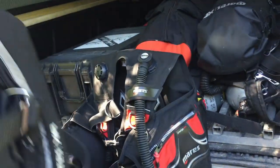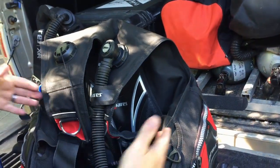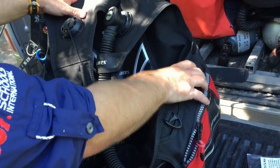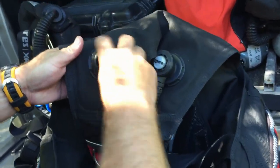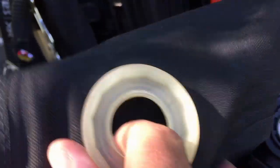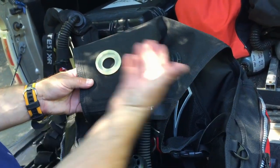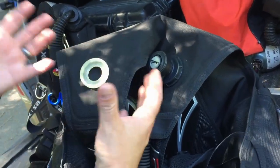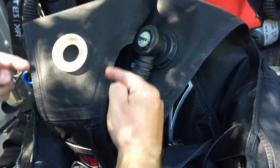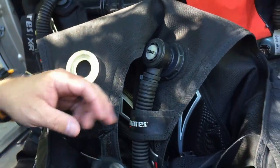If we look at a jacket style BCD, one of the unique features about it is it has a fusion style bladder. So what we consider the lifting part of the BC that surrounds around you is the same as the backplate and wing, but there's no actual bladder on the inside. I can show that to you if I take off the exhaust port here. You'll notice that inside it's just the backside of the material. There's no balloon. The way these are manufactured is they take one panel, put a sealant on it, take the other panel, put a sealant, and once that hardens or dries, it creates a waterproof and airtight barrier. Then when they sew the material together, they heat treat it — and you'll see this seam that goes all the way around. These are called fusion bladders.